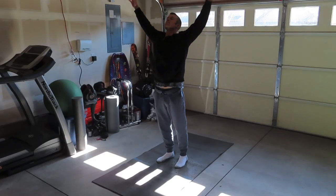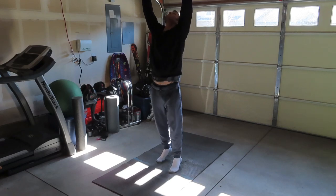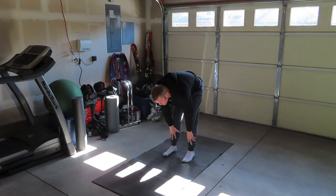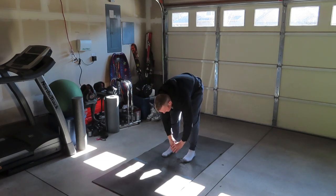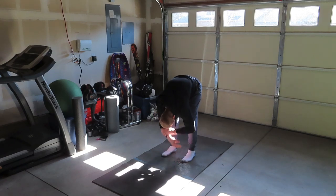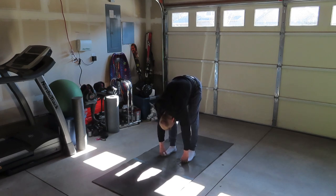Here it is. Start out in the standing position. Stretch to the ceiling as high as you can, up on the tiptoes, then stretch out and make your way into a forward bend. Take it nice and slow, go down a little bit at a time, get into a full forward bend, and hold the position for several seconds. Taking it slow, starting out the stretching — deeper and deeper into the stretch.